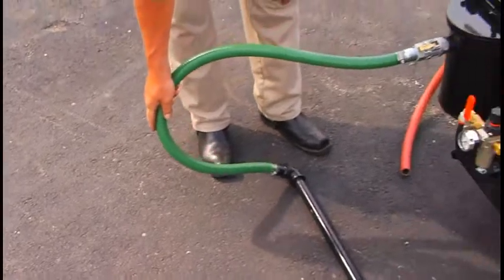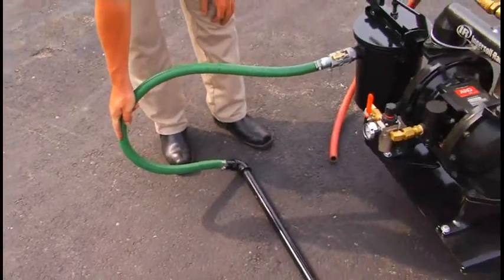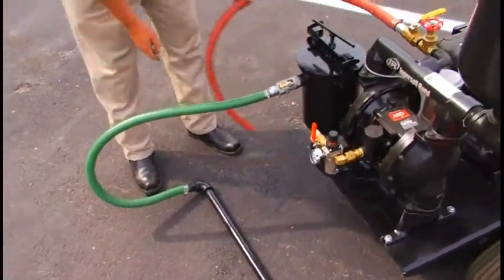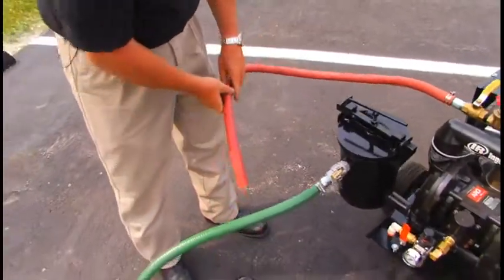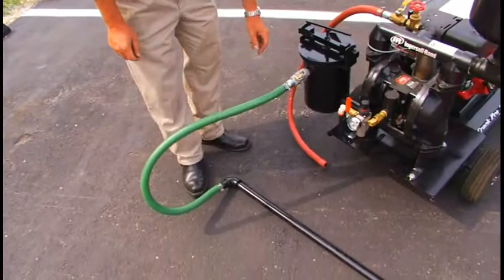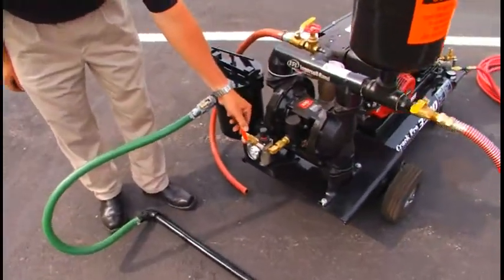This is the suction hose assembly. This pipe goes into your drum. This is the return line, which also goes into the drum. To turn on the pump, open this valve.